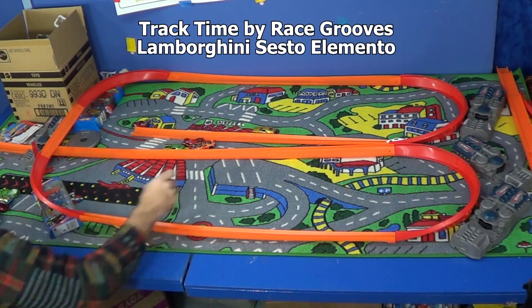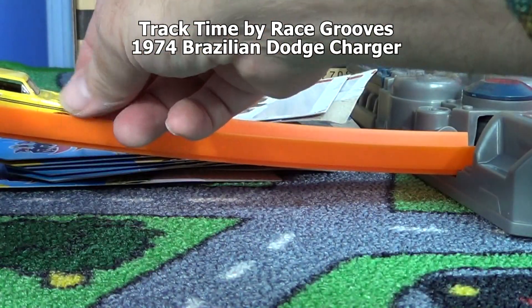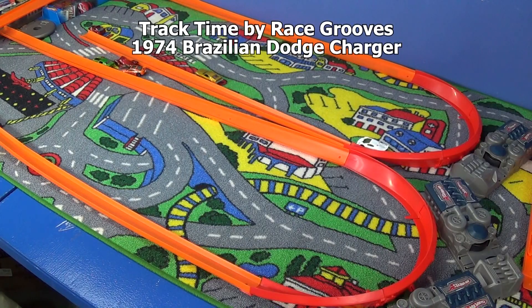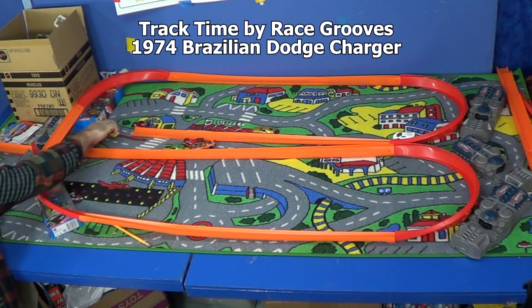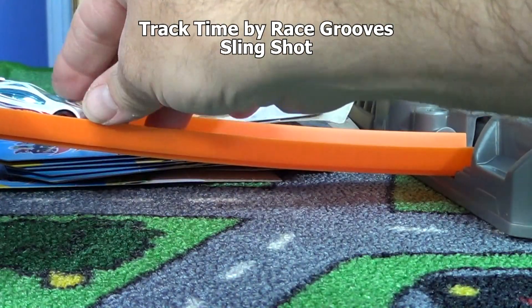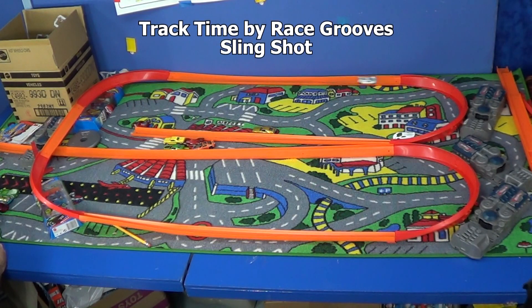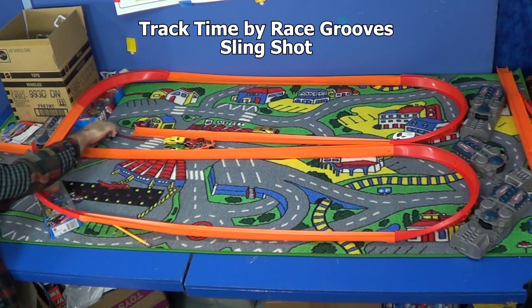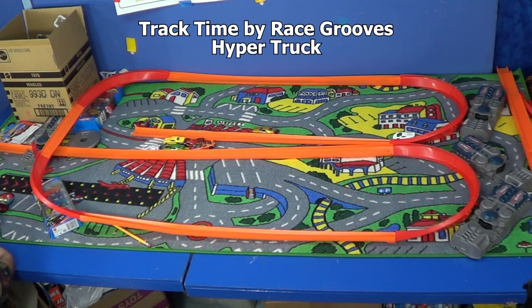They don't quite make it through the loop position but they're doing pretty good on the track. Brazilian Charger did good last time - wipe out! Alright, Slingshot - you're supposed to be a track car, what happened? It's those wheels they gave you. There's another one. Hyper Truck - much much better!